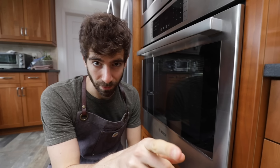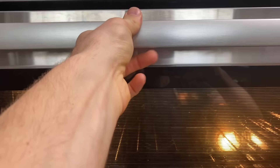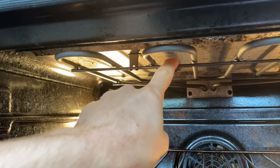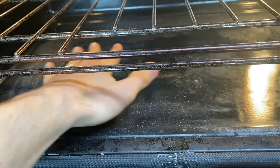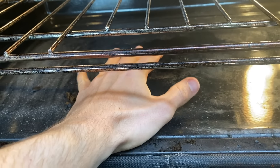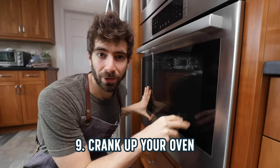Tip number eight is understanding your oven, because all ovens are not created equal. If a recipe tells you to do one thing, they might be using a completely different oven. Looking inside my oven, this is an electric oven and I can see there's a heating element right here. I want to take advantage of that because that's where I'm going to get a ton of heat output. Wherever the oven is hottest, that's where you want to put your pizza — you're going to get the crispiest crust coming directly from your heat source.